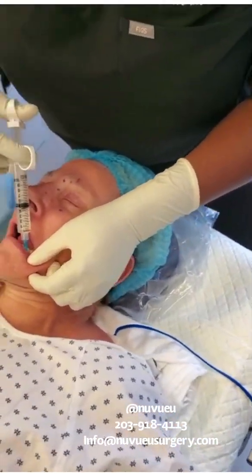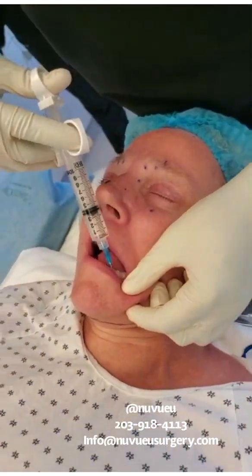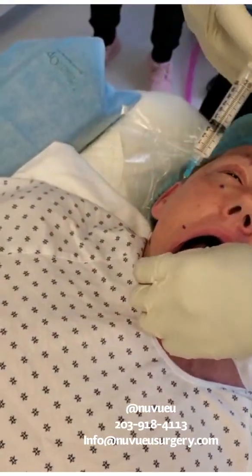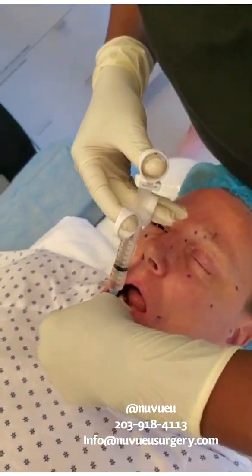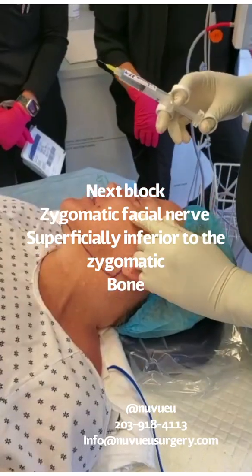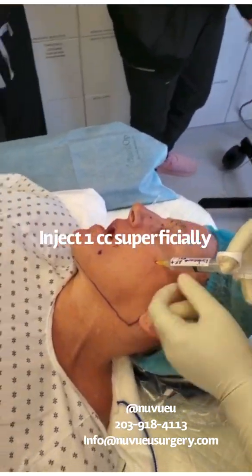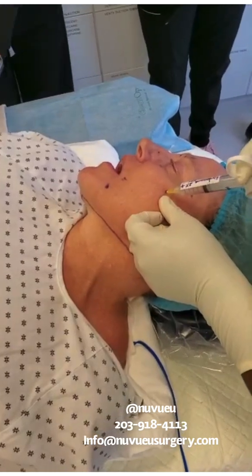You aspirate, and then just one cc is more than enough to block the nerve. You want to do the same thing here — central, lateral, first and second canine. Put your finger down, go straight down right in this area. Aspirate. You want to block the medial facial. You feel here in the inferior aspect — it's very superficial, so you don't have to go deep at all. Always check to make sure you're not in a vessel by aspirating, and then you just inject slowly.